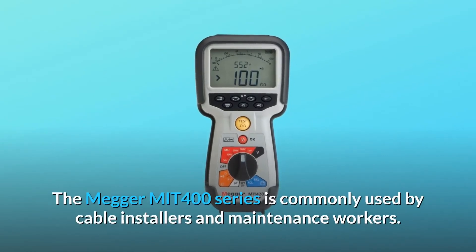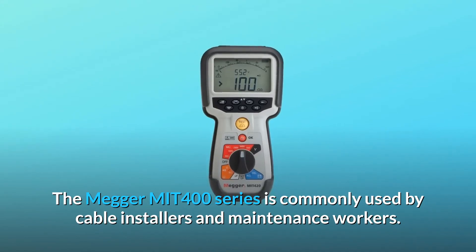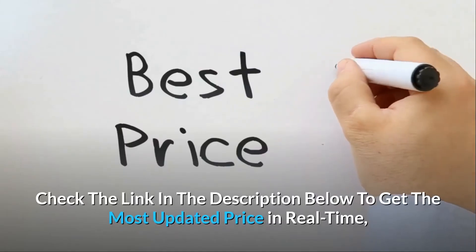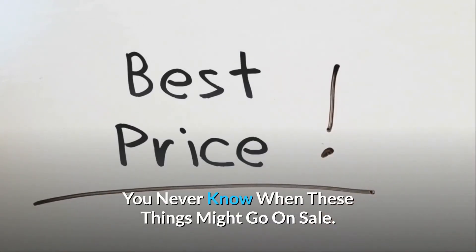The Megger MIT400 series is commonly used by cable installers and maintenance workers. Check the link in the description below to get the most updated price in real-time — you never know when these things might go on sale.